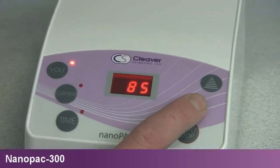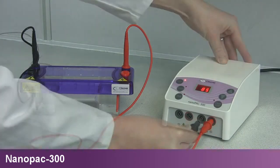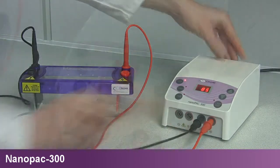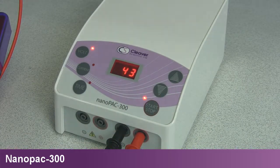The NanoPak 300 Mini is the smallest power supply within the OmniPak range. With maximum 300V and 400mA constant voltage and current outputs, the NanoPak 300 is capable of running Cleaver Scientific horizontal multi-sub and vertical OmniPage mini systems.